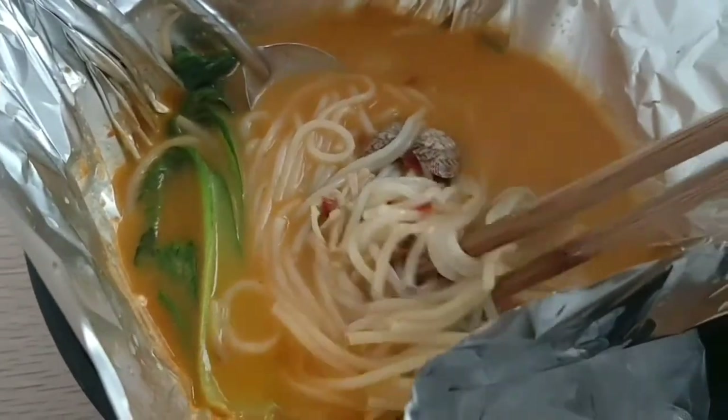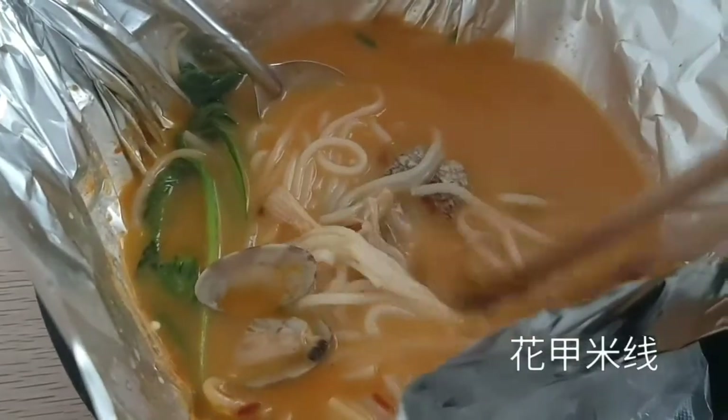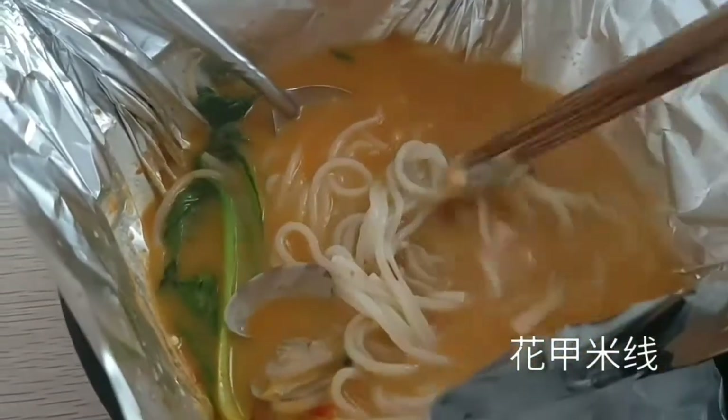One of the must-try foods when you're in China is the clam with noodles — penshe or mi xian. It's a bit spicy but you can ask for it to be not spicy. I like it way better when it's spicy. Let me find the clams — it tastes really good when it's spicy. Don't forget to drink the soup; it's really good.